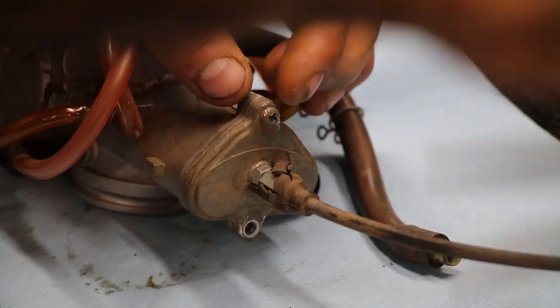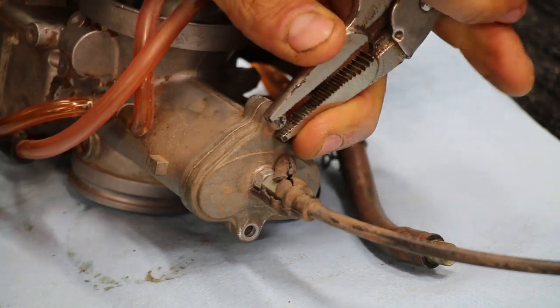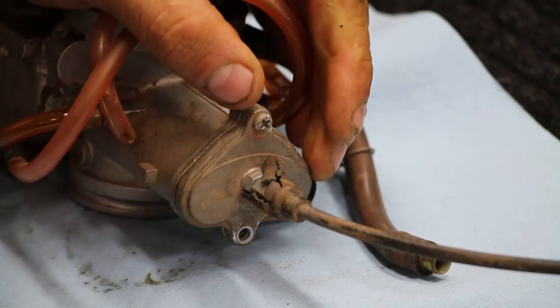Do not struggle on these. Work smart, not hard. These bolts on the carburetor are soft and they're easily strippable. So go ahead and use this method or something like it to avoid stripping out these bolts.